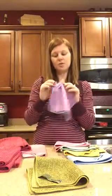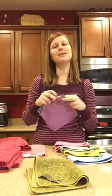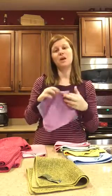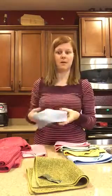We also have makeup remover cloths. These are awesome — they come in a pack of three and you can actually remove all of the makeup on your face with just the one cloth. I'll be posting before and after pictures of using these cloths as well.